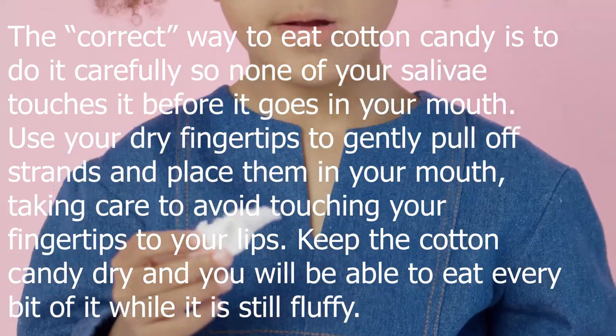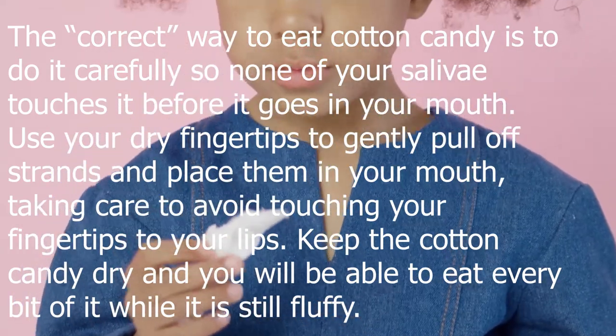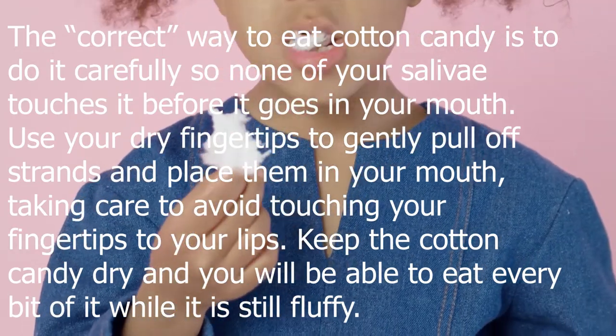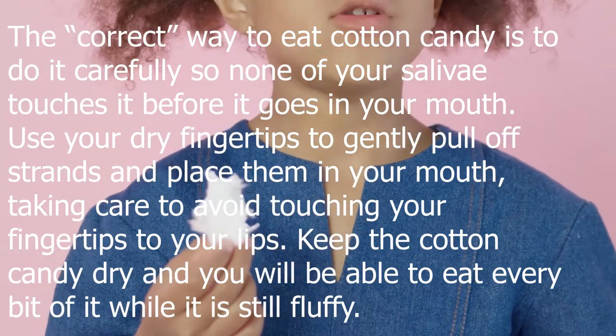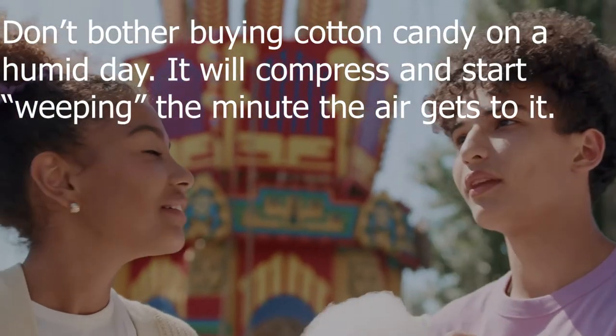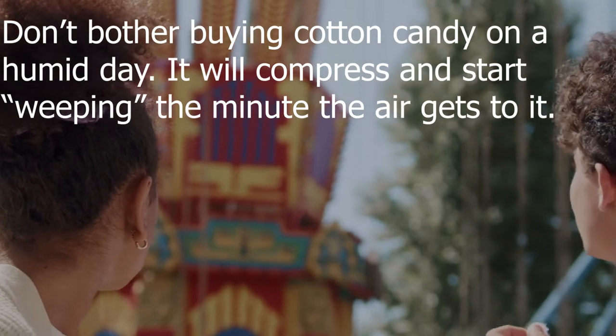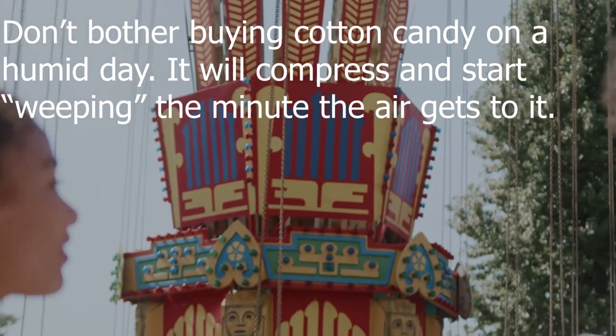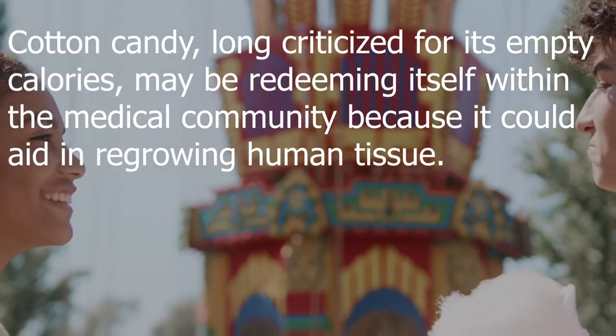Use your dry fingertips to gently pull off strands and place them in your mouth, taking care to avoid touching your fingertips to your lips. Keep the cotton candy dry and you will be able to eat every bit of it while it is still fluffy. Don't bother buying cotton candy on a humid day — it will compress and start weeping the minute the air gets to it.